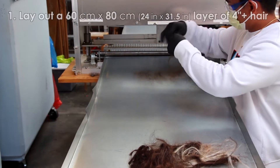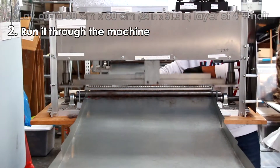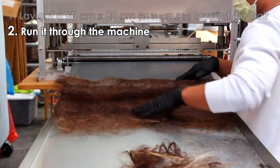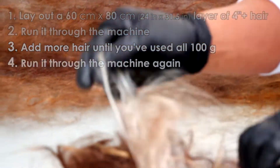So that means lay out your hair 60 centimeters wide by 80 centimeters long and run through the machine. Add more hair and run one more time.